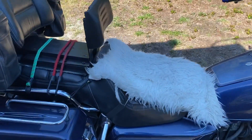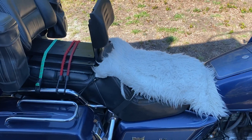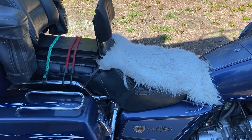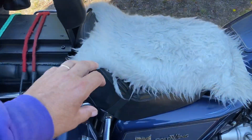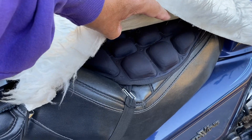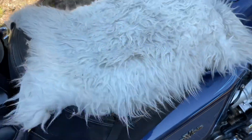That's a sheepskin from Ikea — they're called Rens and they're like 30 bucks. I've had mine for 10 years and they still sell them. They're awesome. Underneath this is an Airhawk cushion, which has made the world of difference. I can't believe I went for all these years without one.